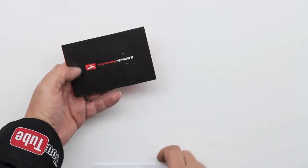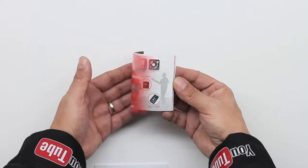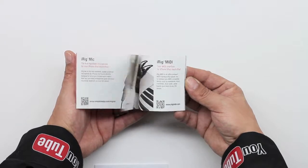The iRig MicCast is the easiest solution to get high quality audio for podcasting, interviews, voiceover tracks, video, audio, teleconferencing, and more.